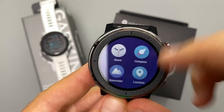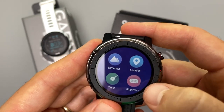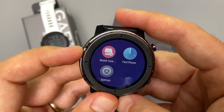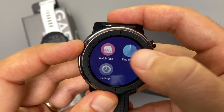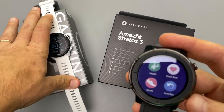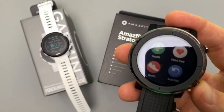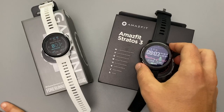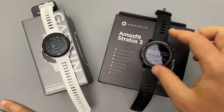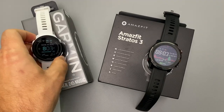Both watches have sleep tracking and weather. One Garmin advantage is Garmin Connect, which allows you to add third-party apps. With the Amazfit Stratos 3, what you see is what you get — barometer, location, timer, stopwatch, music, sleep, and various watch faces — but you cannot add additional apps. Both watches have music storage, but the Amazfit requires music you've already purchased and transferred from your computer.